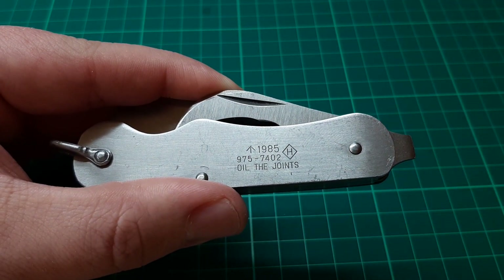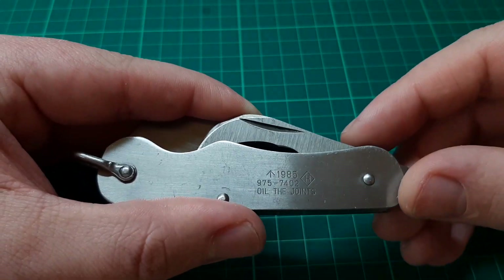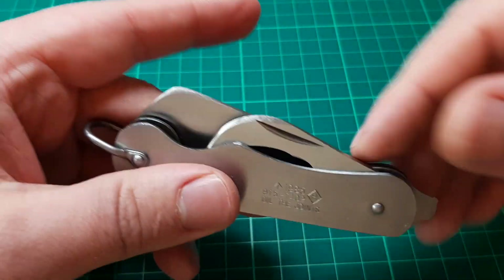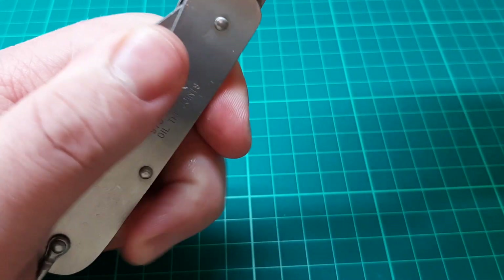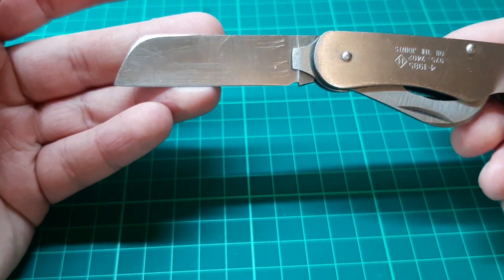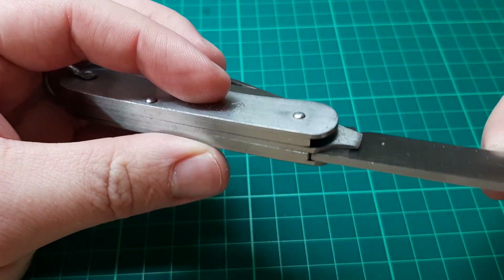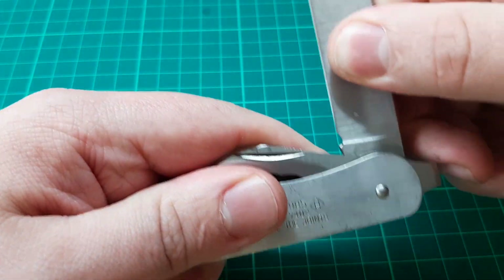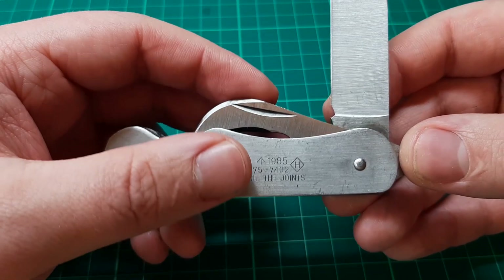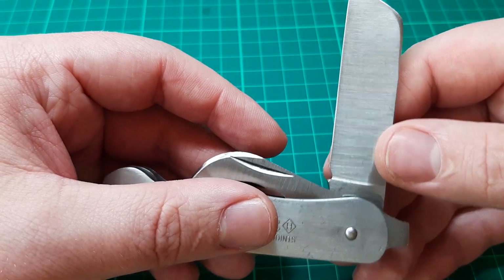I don't have a clue what that means, so if any of you know please let me know — I'm just a filthy amateur. Now let's have a look at the blades. This thing has three tools in total, the main one obviously being this sheepsfoot blade, which has absolutely no markings on it at all. Usually it'll tell you the company that made it and where — so it would usually say on these knives 'Sheffield England.' This one has nothing.